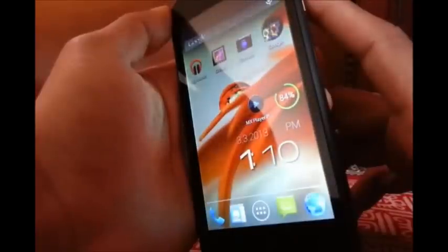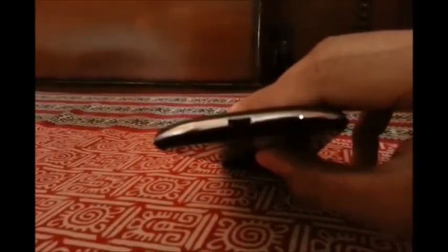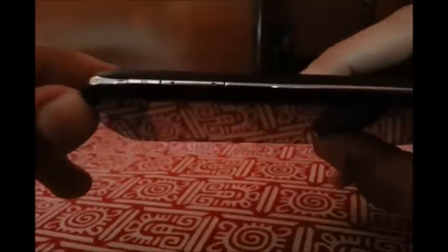When you talk about the build quality, the phone is pretty much thin, the body feels good from the back and it's a nice steel finish from the sides. You can see the steel finish from the sides and the thickness of the device — it's very neatly built. Although there's a small problem: the power button, the lock/unlock key, and the volume rocker are both on the same side.